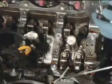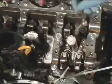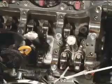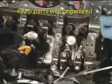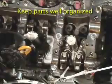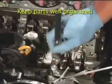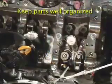Once the camshafts have been removed, the rocker arms, stem caps, and lash adjusters must be removed. Use a strong magnet to remove these parts. New rocker arms and stem caps are not included in the parts kit. It is important to keep these parts well organized, because they must be installed on the same valve from which they were removed.